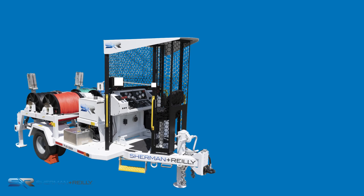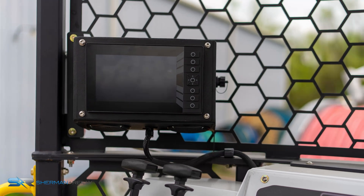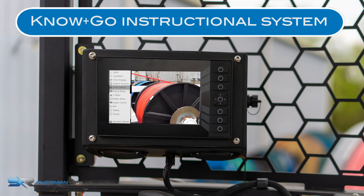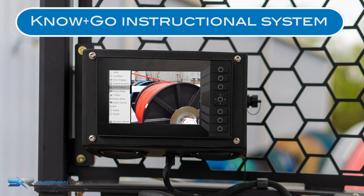The Know-and-Go system has embedded instructional videos that are accessible from within the Safe Zone Enclosure. Know-and-Go videos provide operators with a quick reference to all stringing operations on the machine, including digital access to the complete user's manual within the 7-inch display, increasing operator and equipment owner confidence.